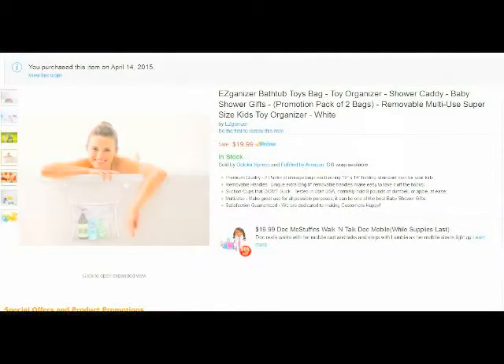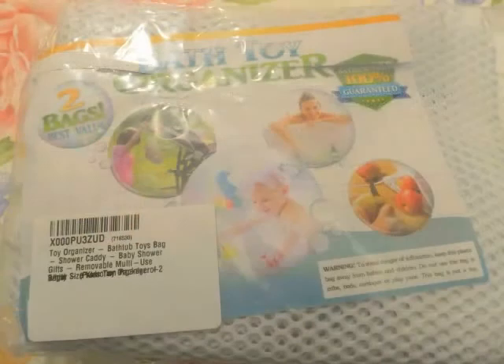Hello from Tom the Squirrel Whisperer. This is my review of the Easy Organizer bathroom organizer for your shower materials or baby toys.